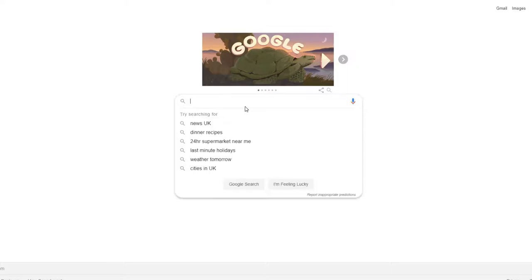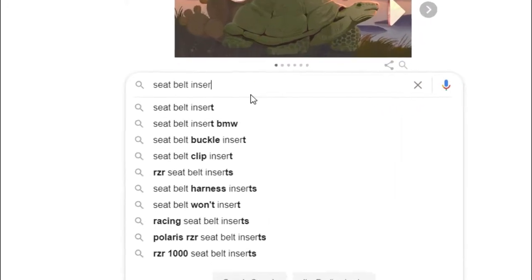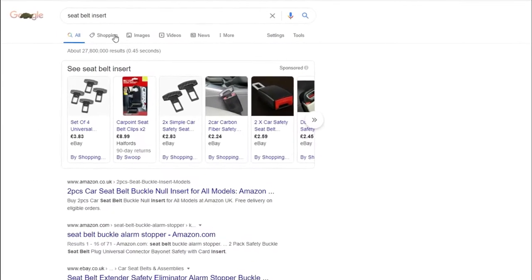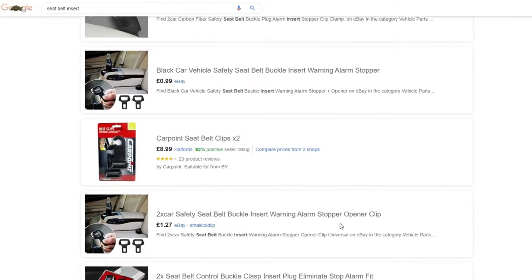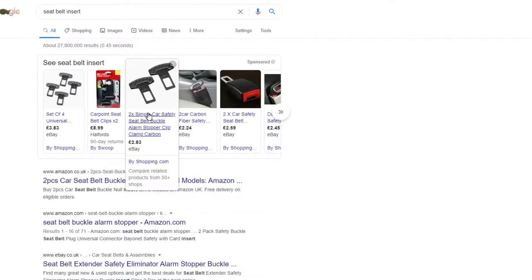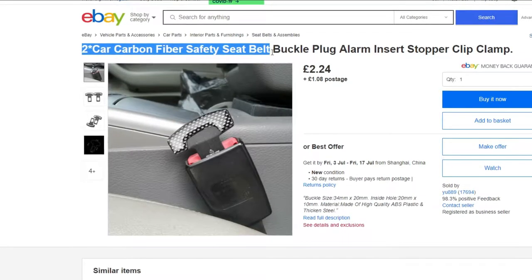Let me start off with the wild, stupid, and funny: seatbelt clipping. Most of you who own a car know what I'm on about — that annoying bong when you don't fasten your seatbelt properly. Now imagine you're driving down the street and instead of just putting your seatbelt on, you think: I have the accessory for this, I have the seatbelt clipping.